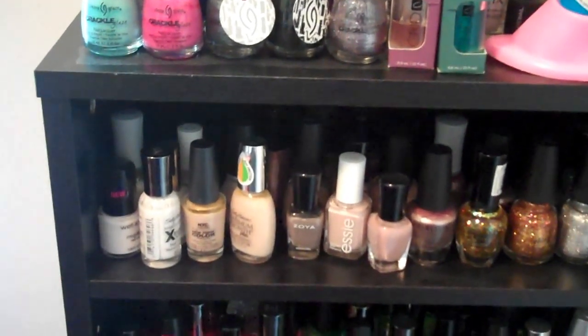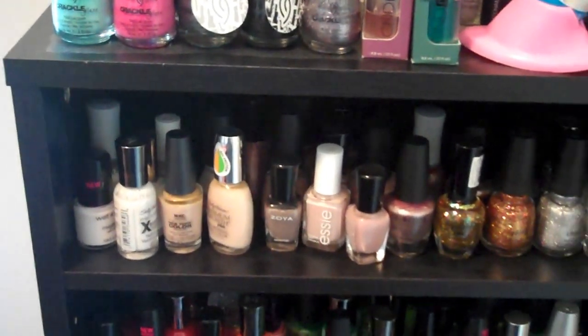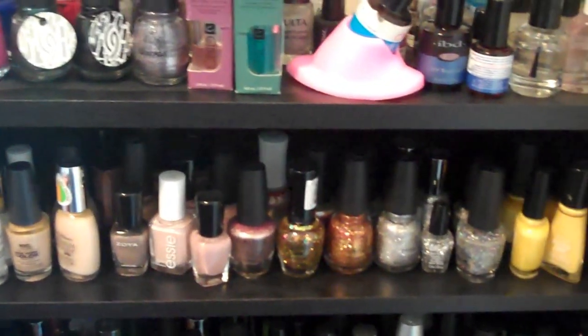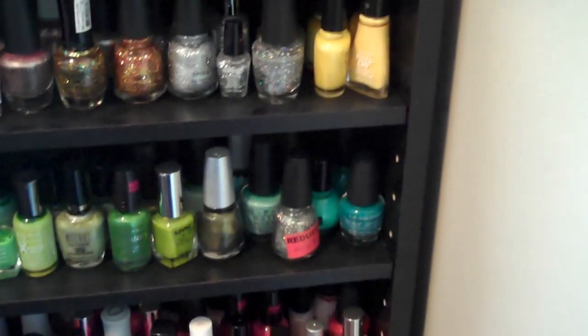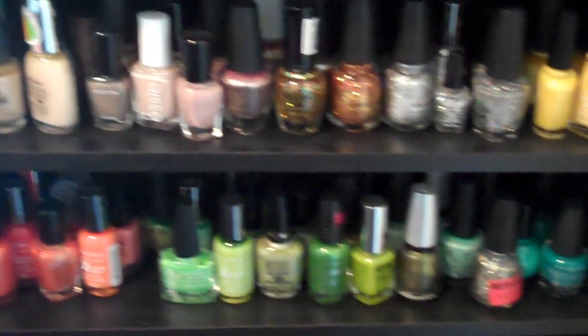The first shelf is white and neutral colors. Then we have the golds, the silvers, and the yellows. Then down we have green and orange.